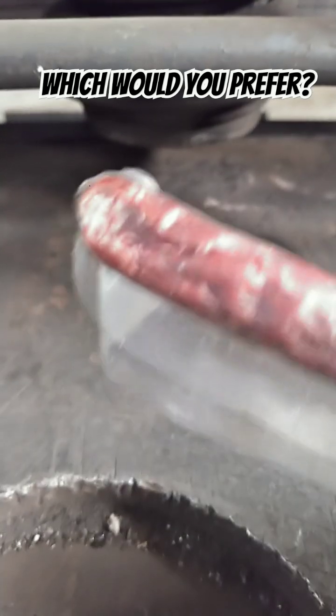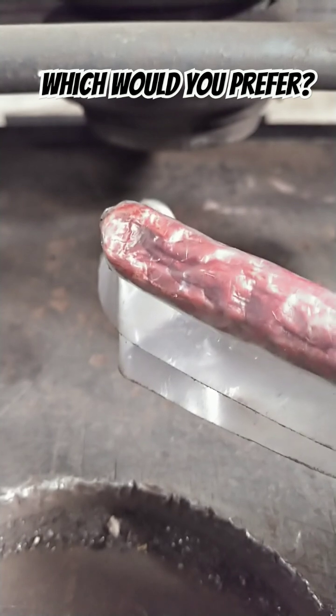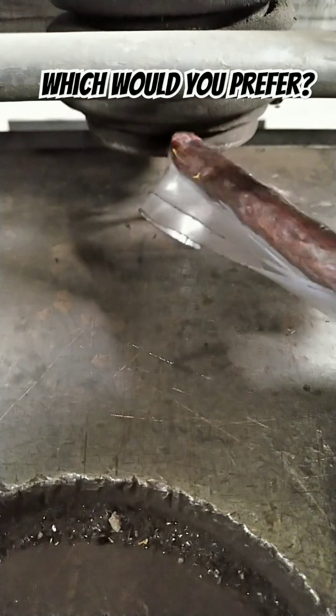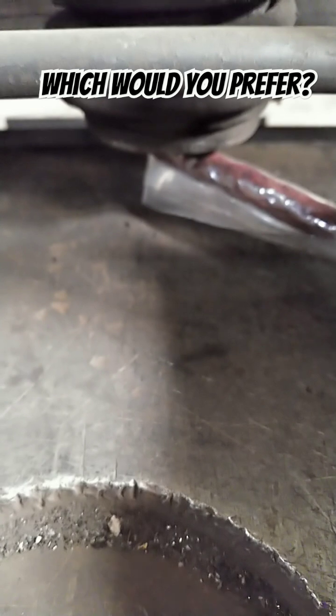I'm going to be using this processed beef stick, commonly known as a Slim Jim, to demonstrate why it might be advantageous to actually cut your finger off with a large steel shearer rather than get it underneath one of the blade hold-downs. So let's see what happens to our beef product underneath the hold down.